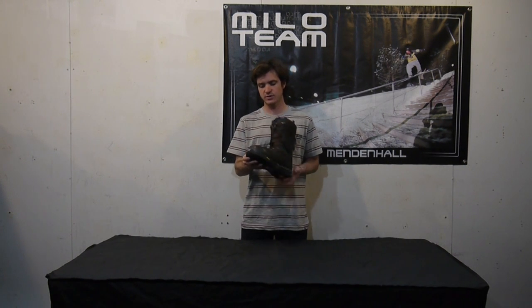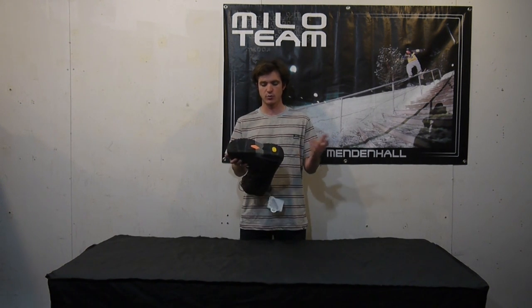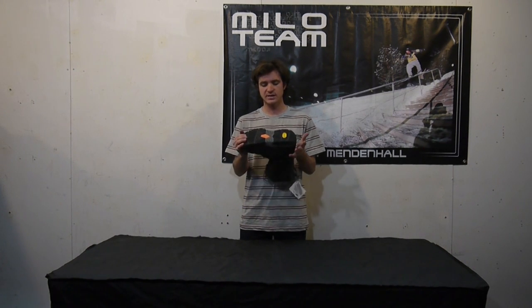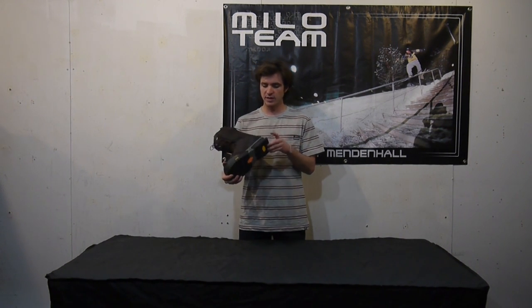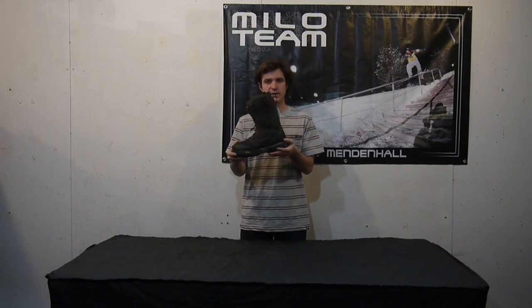Let me run you through some of these features. Starting here at the sole, it's got a Vibram Ice Trek sole, which is a specific snowboard boot sole. Very durable, great traction on those icy conditions when you're boot packing around. It's also lined with D3O dampening throughout the whole sole, which is a nice comfortable foam — great for those long days in your boot, keeps you comfortable and great for any big impacts. Moving on to the heel, you also have an air dampening pad here, which is great for big impacts and to prevent any heel bruises.